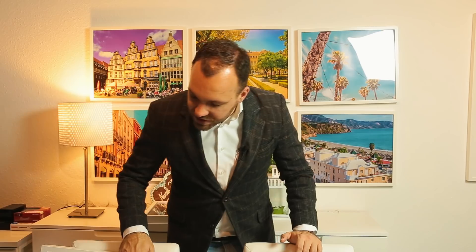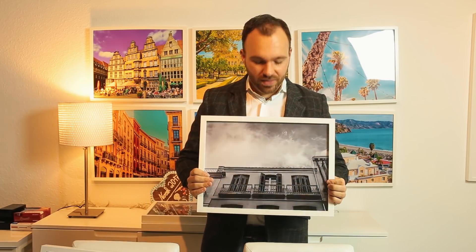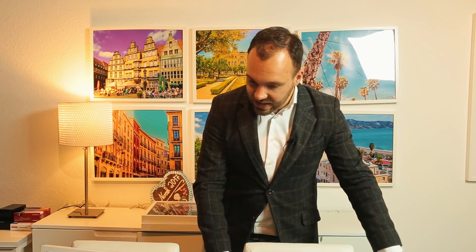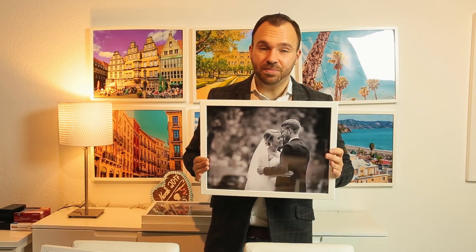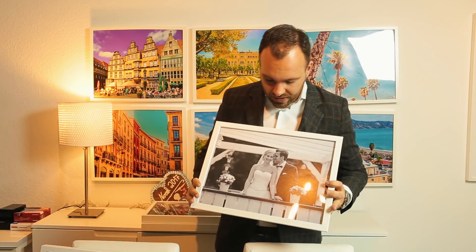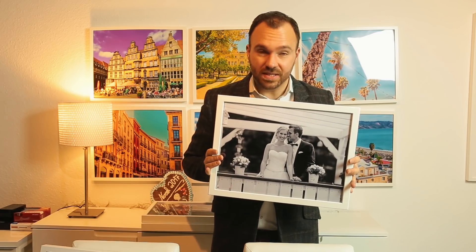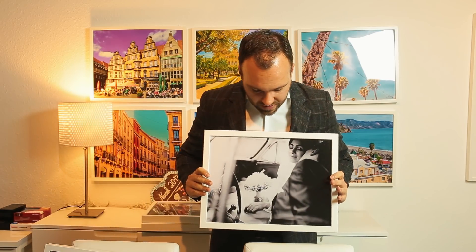I edit all images in Adobe Lightroom. Let's take a look at some black and white images. Many of these images I took with a cheap camera, but this one I took with the Canon 5D Mark I from 2005. You don't see which camera I used for which image. I wanted to use cheap cameras in the course to show you that you don't need an expensive camera — you can buy a used, old one with one lens, and with the video course and Lightroom, you can get images like this.